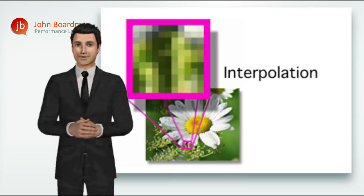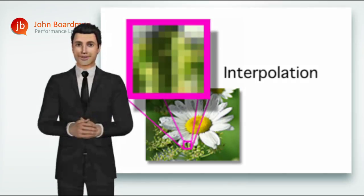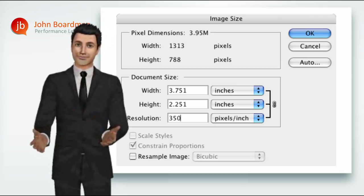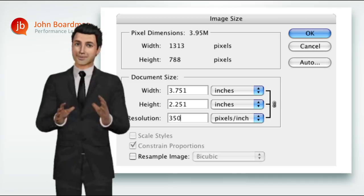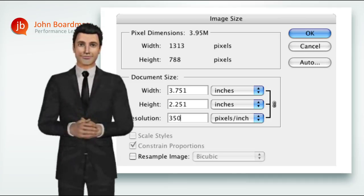Otherwise, the answer is simple. To make sure you always achieve the highest quality image, a bitmap image needs to be captured and saved at the correct resolution — which is most likely to be 350 pixels per inch — and to the actual finish size that it will appear in the publication.